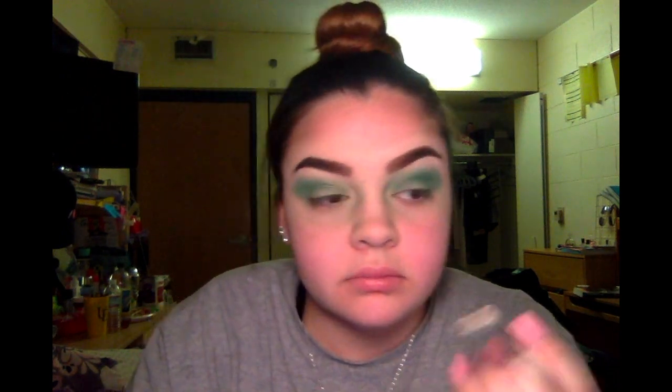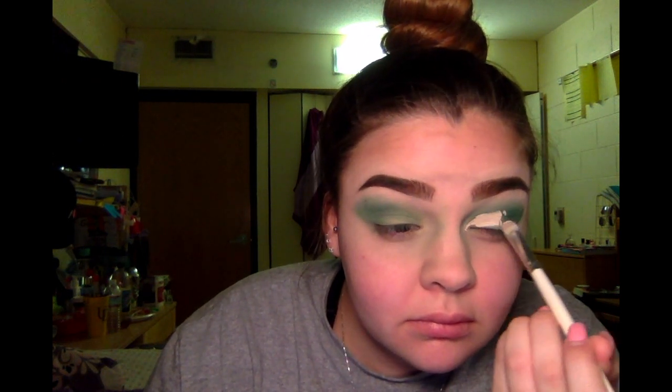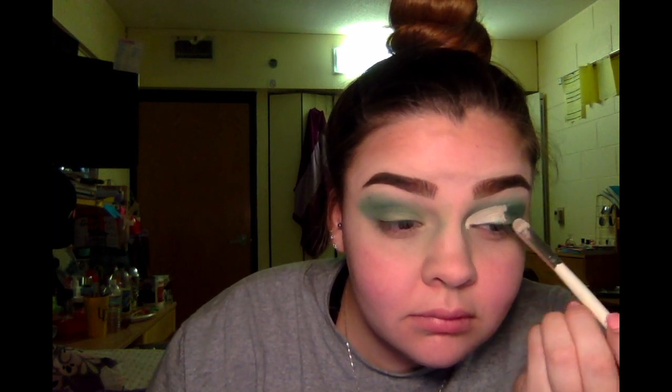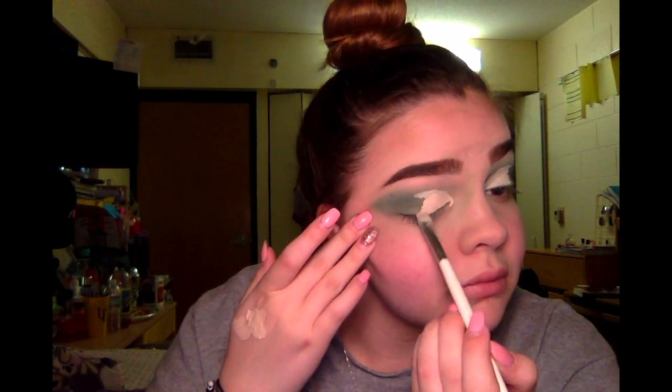So now I'm going to go in with concealer and do a half cut crease. I just put a little bit of concealer on my hand so I can pick it up nicely. And as I said with the brows, the quicker you do this, the nicer line you get. So I'm just going in halfway and laying this concealer down so I can get a good base to really brighten the color I'm going to put on next. I'm going to repeat it on the other eye — the second one is always harder than the first, but you just have to go fast and work with what you've got.